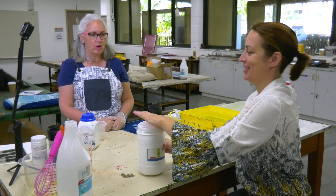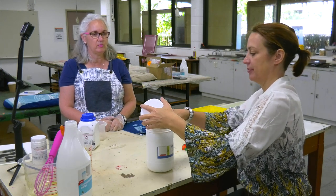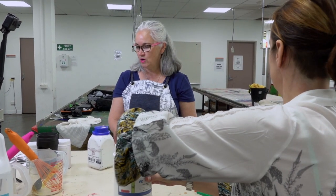Now we will have to leave this process and go into the dark room, where we will start to coat our paper. Great. See you in the dark room.